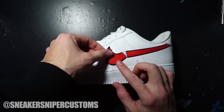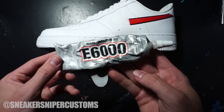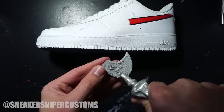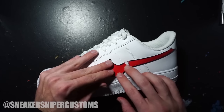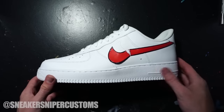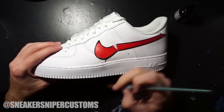Once I figured out where I wanted to place the cutoff part of the swoosh, I traced around it with a pencil so I'd know where to put it. The glue I use for this is E6000 — make sure to apply glue to the back of the swoosh and also to the area on the shoe where you're placing it, to make sure it bonds correctly. You'll have to apply pressure while the glue is drying.